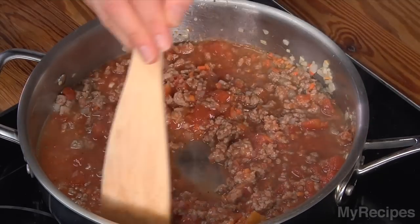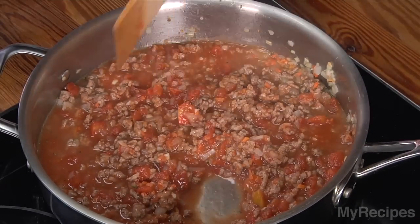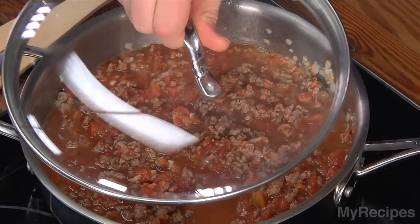Bring the mixture up to a simmer. Once it's simmering, I'll let it cook for about 10 minutes, partially covered. This will allow the sauce to reduce. And while that cooks, I'll go ahead and get my pasta started, and then it'll be time to put everything together.